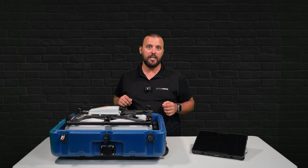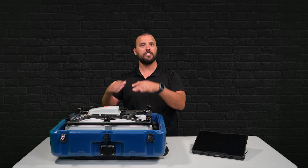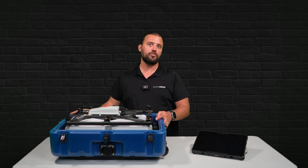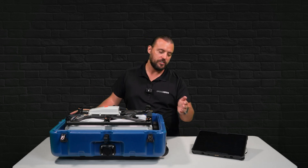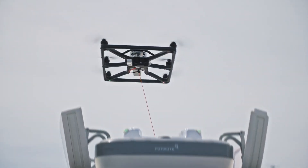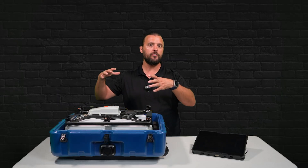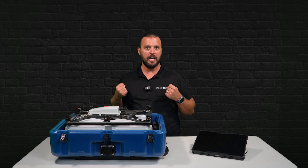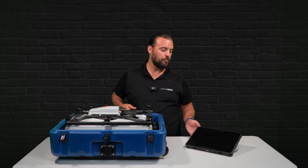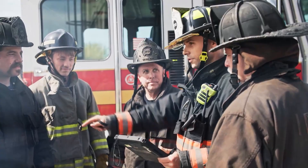The drone I'm showcasing today is a tethered drone in a box called the Photokite. This solution is geared towards first responders and it comes in two different versions. This is the transport case version. As you can see, we have wheels at the bottom and a handle for transport. Photokite also offers a rooftop box version designed to be installed on the roof of a vehicle or a pull-out slider that can be integrated with a command vehicle. This package is also available with a purpose-built tablet specifically designed to be used with the Photokite.